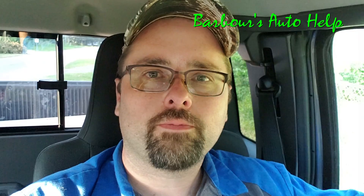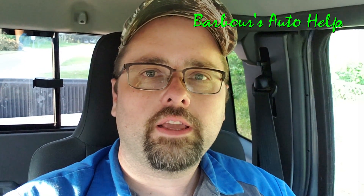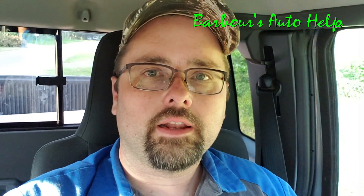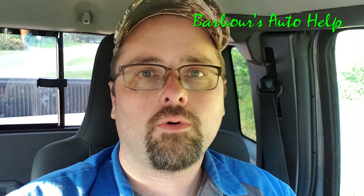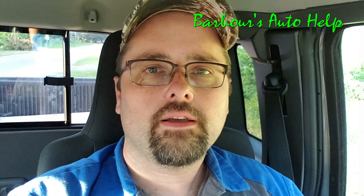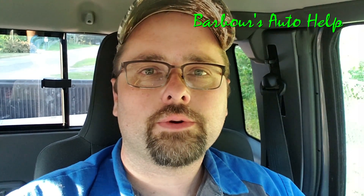Hey, what's up folks, this is Keith and you're watching Barbara's Auto Help. Thank you so much for watching. In today's video I wanted to give you an example of what it sounds like when your outer CV axle starts to click or pop. This is the stereotypical popping or clicking noise you'll hear from an outer joint. I'm going to show you that, then take the axle out, dissect it, and show you what felt on the inside.